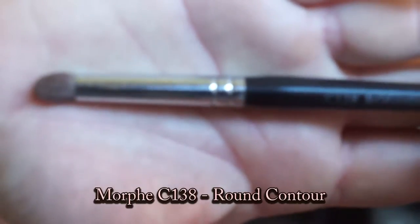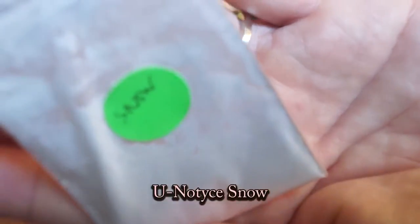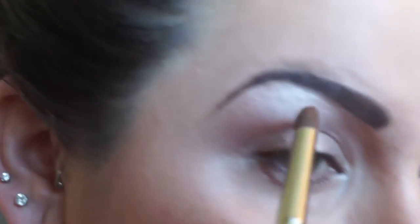Morfresh brush C138. Take the eyeshadow in Snow — these are all just samples. Apply that to your highlight area.